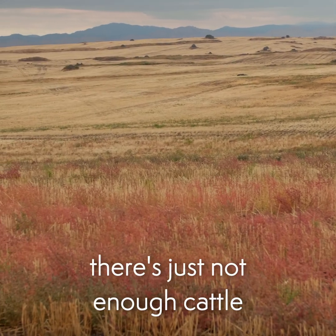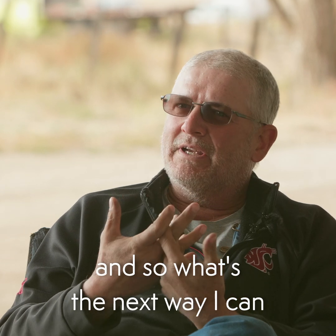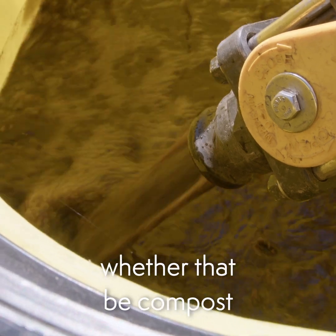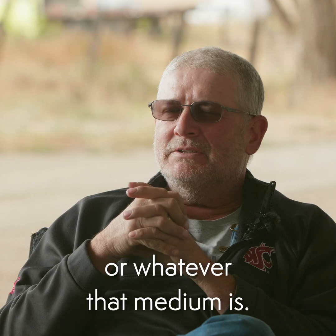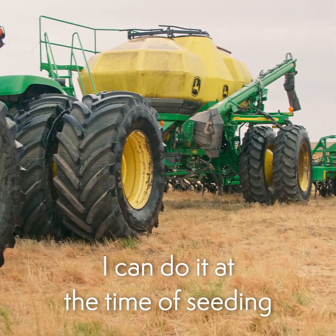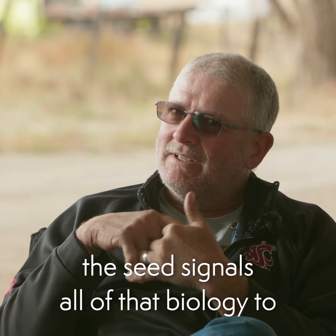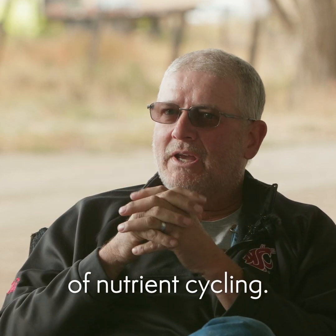On my broad acres there's just not enough cattle, not enough water infrastructure, so what's the next way I can introduce that biology? It's through the extractor and through the extracts, whether that be compost, whether that be worm castings, whatever that medium is. I've got the equipment to introduce that. I can do it at the time of seeding — I believe the seed signals all of that biology to wake up, get going, and begin that process of nutrient cycling.